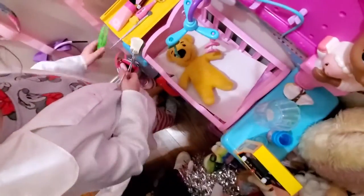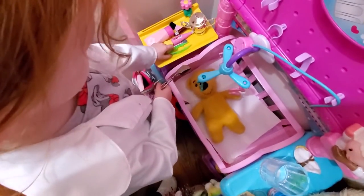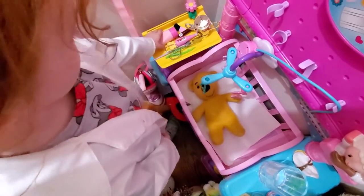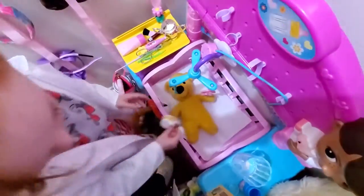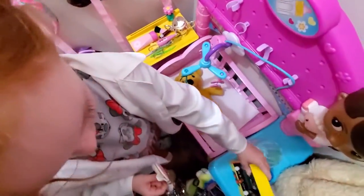Pull it out, put it at pathology. Okay, can you dab — make sure that there's no more blood.